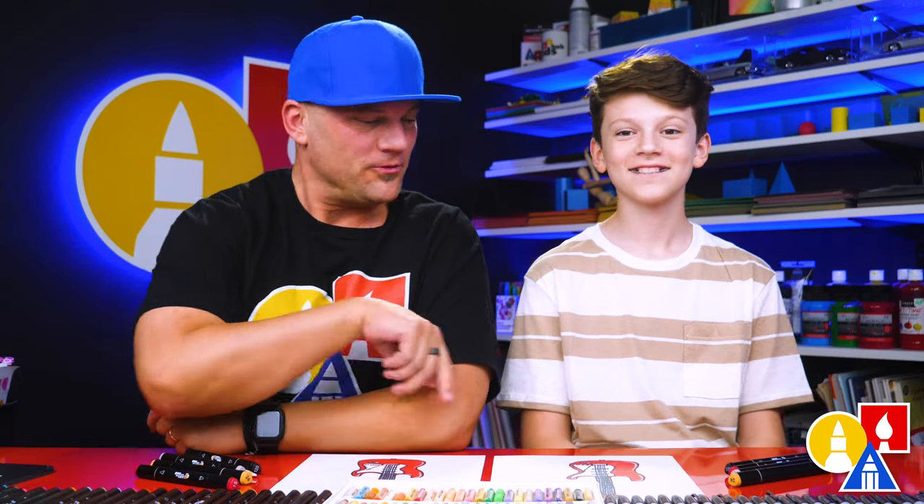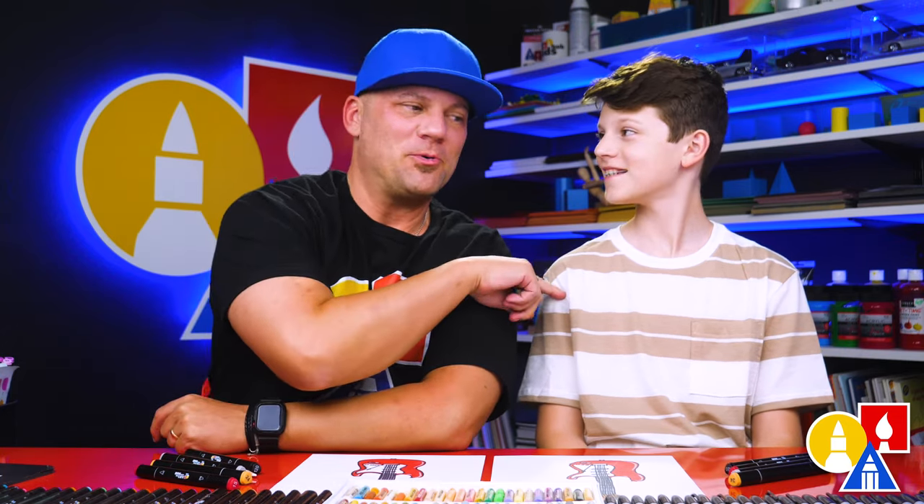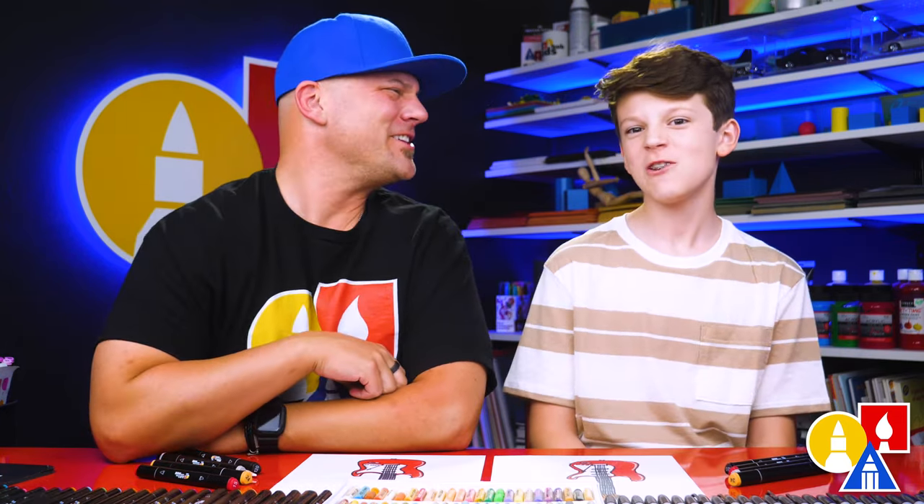We hope you had a lot of fun drawing your electric guitar. Remember, it's okay if your drawings look different than ours — both of our drawings don't look exactly the same, but they both turned out awesome. The most important thing is to have fun and to practice. Remember to have fun and practice, and we'll see you later, Art Friends. Goodbye!